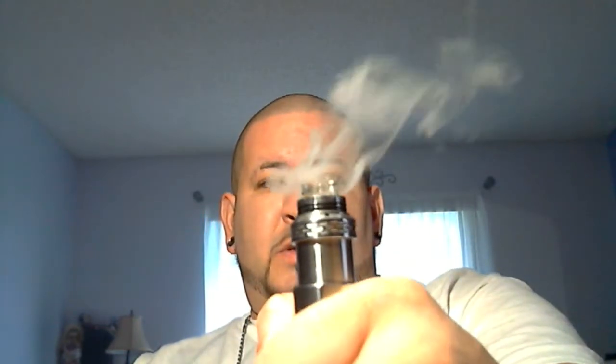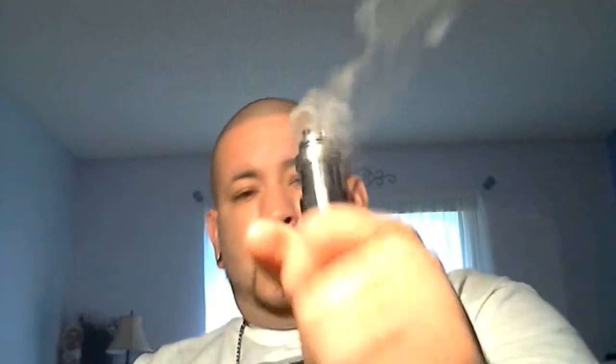This is my flavor bomb build, as you can see. Now this is a sub-ohm build, so please — this is just a PSA — please vape safe, use the right equipment and batteries, and build your coils within the limits of your batteries. I don't want to see anybody get hurt.